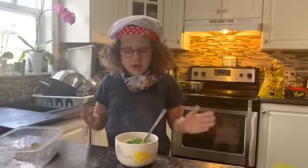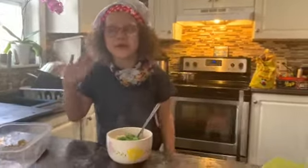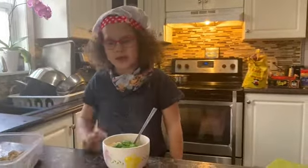Guys, pasta is really messy but really easy to make. I hope you liked it. Goodbye. Love you.